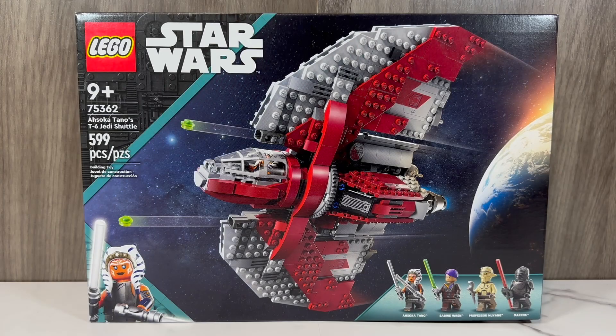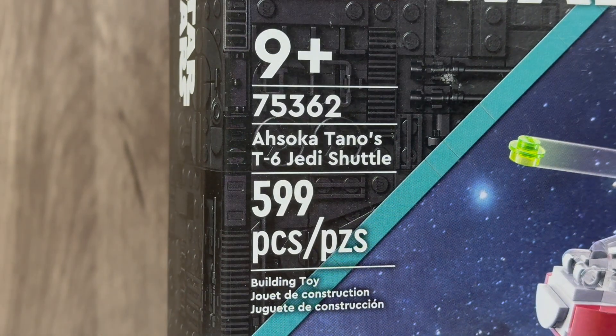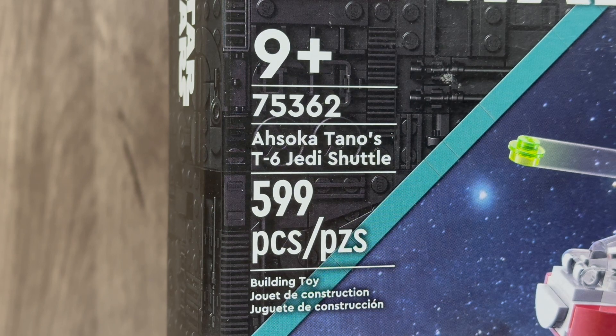In today's LEGO Star Wars review, we're going to be taking a look at a new set from The Ahsoka Show — set number 75362, Ahsoka's T-6 Jedi Shuttle. This set retails for $80 and includes 599 pieces.